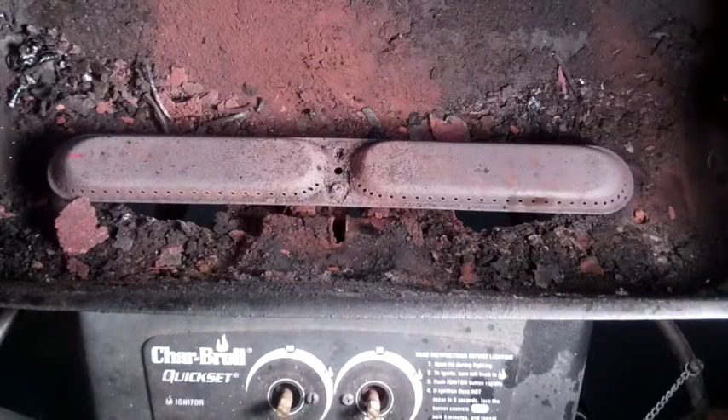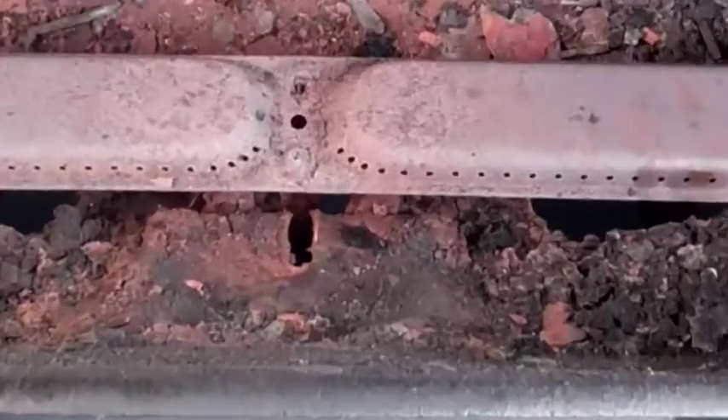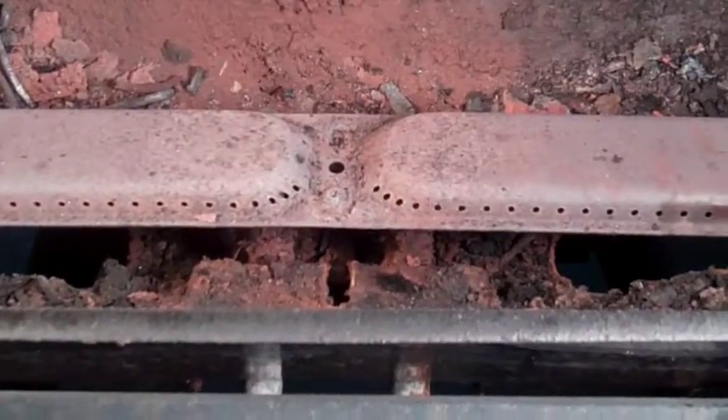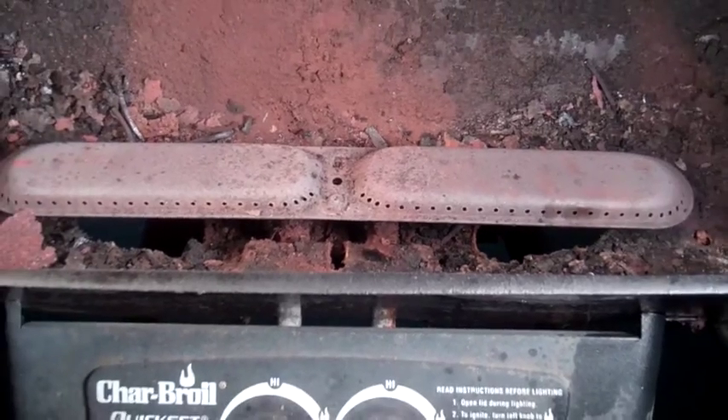Replace this Char-Broil oval burner and double venturi tubes with another not identical burner. Venturi tubes feed gas to right and left casings and structurally support the burner in the barbecue.